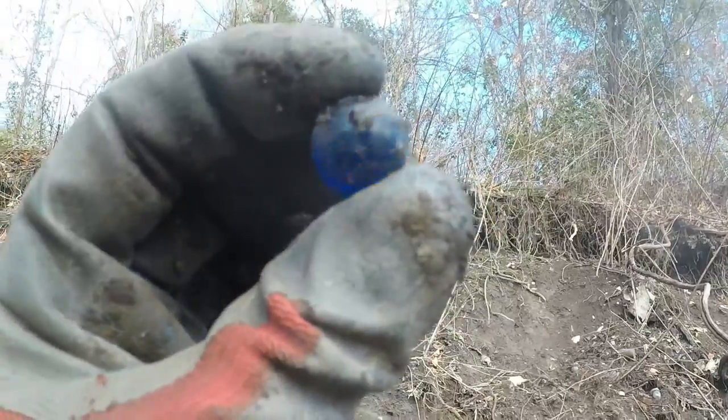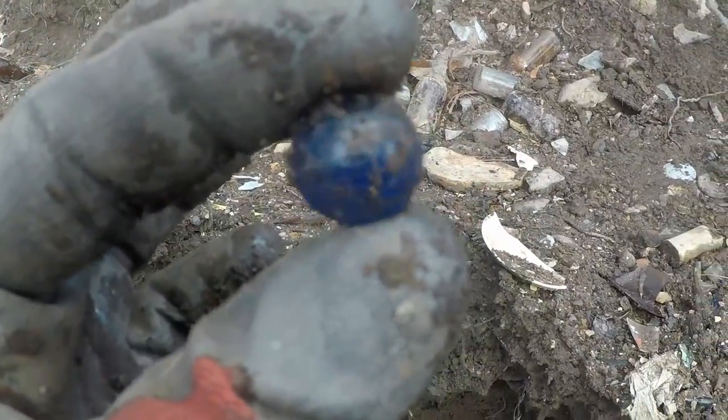I just raked out another marble — it's a cobalt blue one. It's got some wisps on it. It's pretty nice.